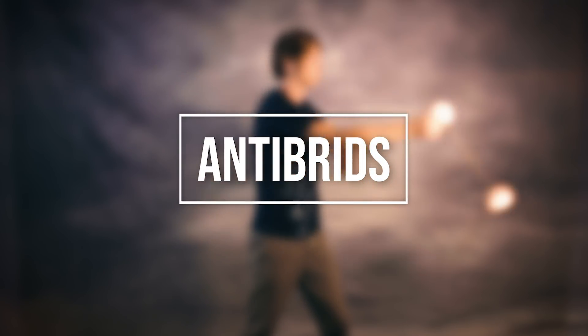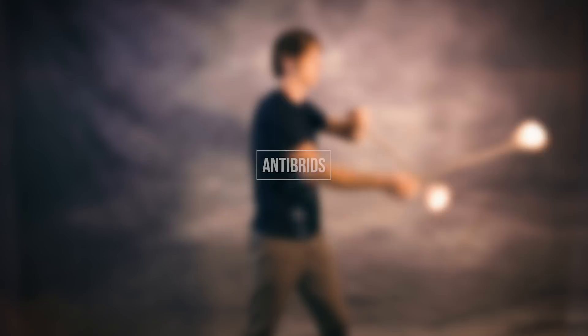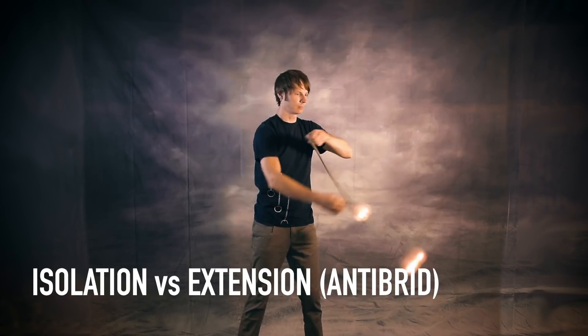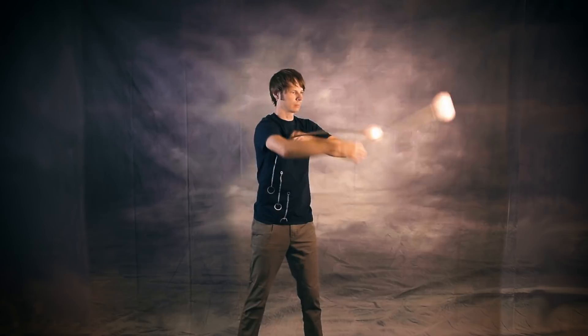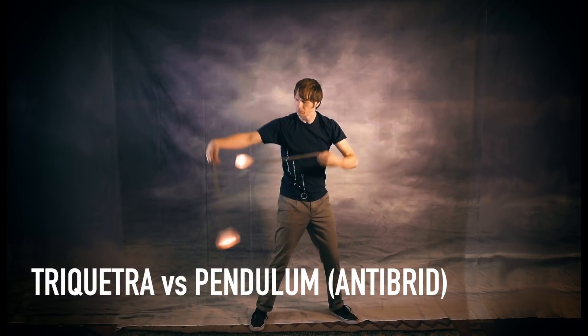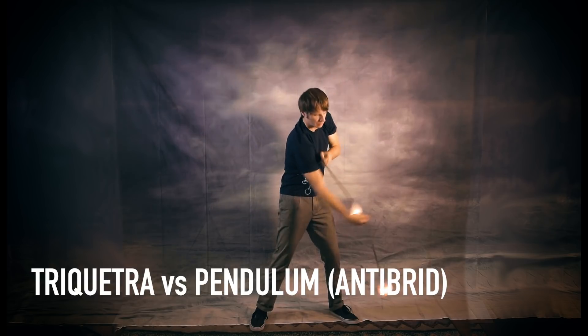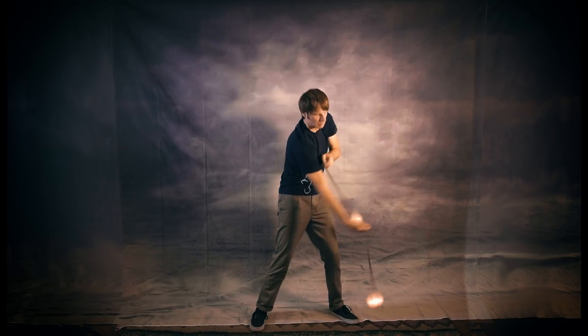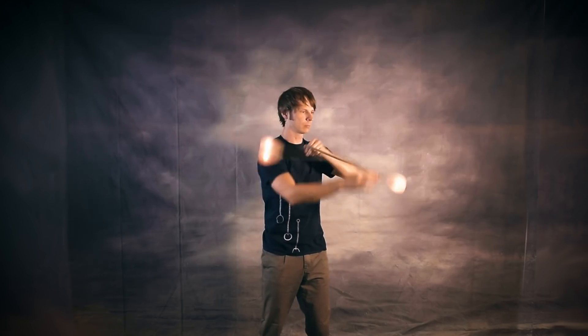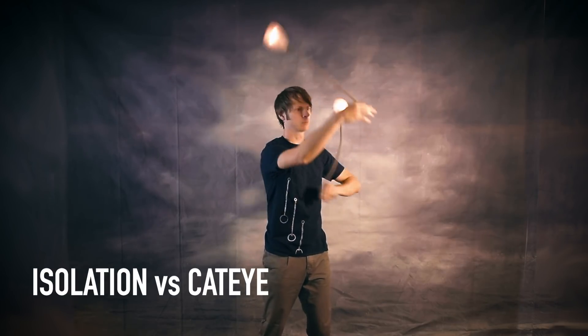Next up, we're taking a look at my favorite type of hybrid: anti-brids. Whatever the term originally meant, it's come to be a synonym for what used to be called head-orbiting moves — where there's a point of contact between one poi head and the opposite hand. Hybrids in this category include isolation vs extension with the hands apart rather than together, and you can also do an anti-brid version of my number 3 pick, triquetra vs pendulum. To do this, the triquetra hand is going to be even with the pendulum poi head the entire way around. Mel was actually the first one to capture this one on video and it's still a classic. It also applies to the isolation vs cat eye from the unit circle section.